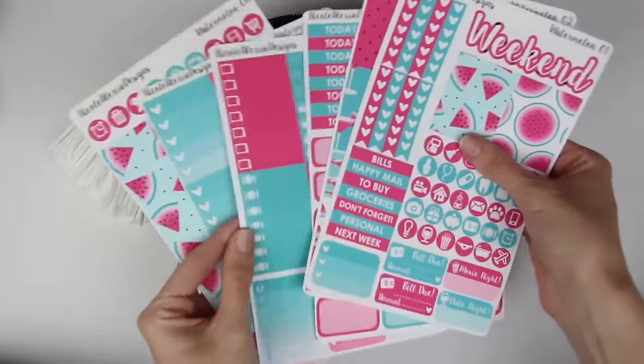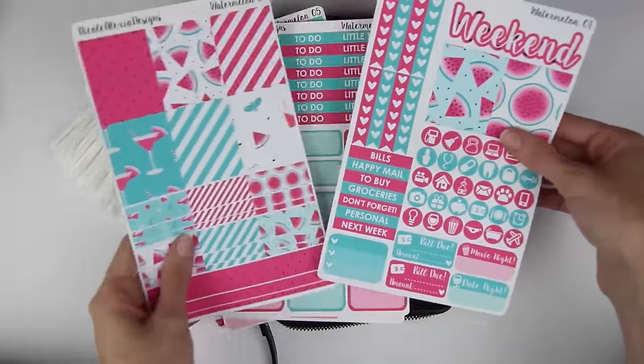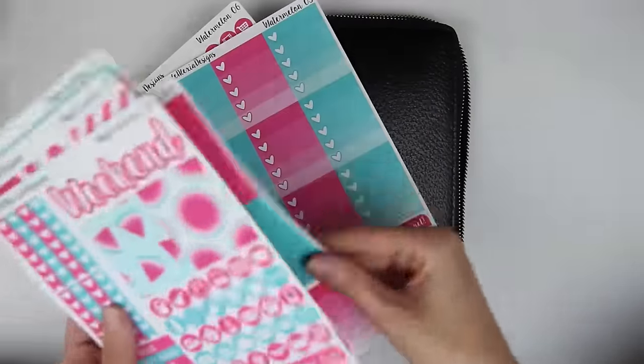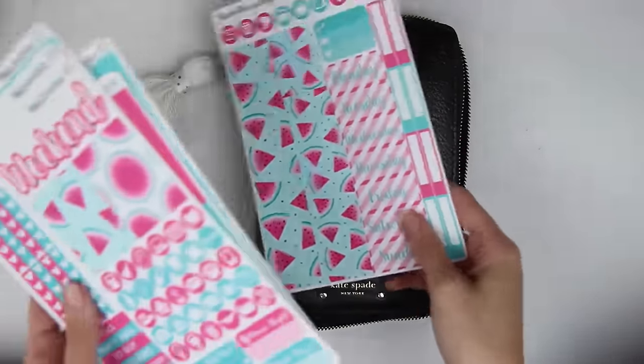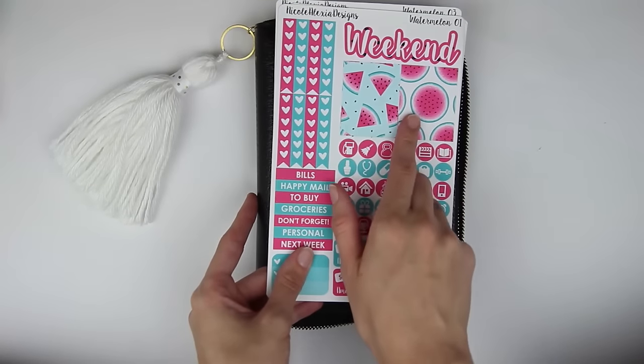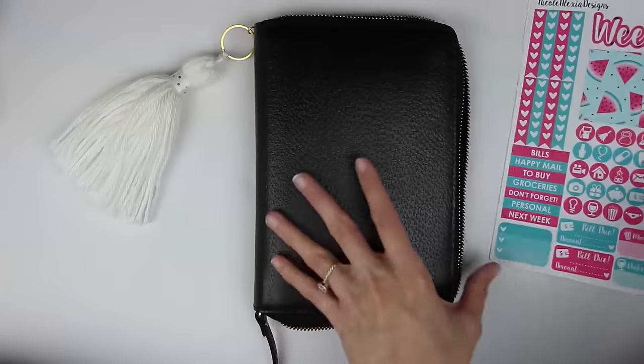This is her Watermelon Deluxe Kit and it is an older kit — well, she has since reformatted. So this is a little bit different, and this is also a matte kit which I'm excited about. I love the take on teal and pink rather than green and pink for the watermelon. So I'm super excited.